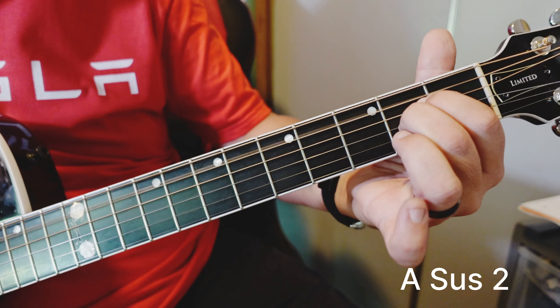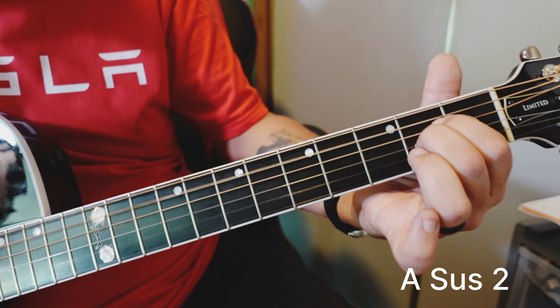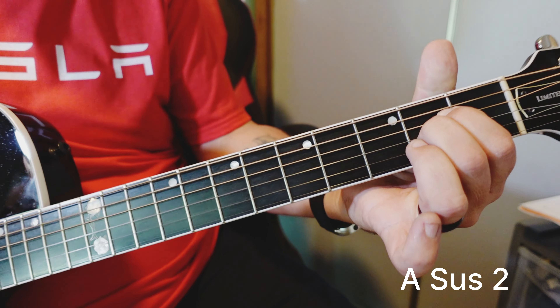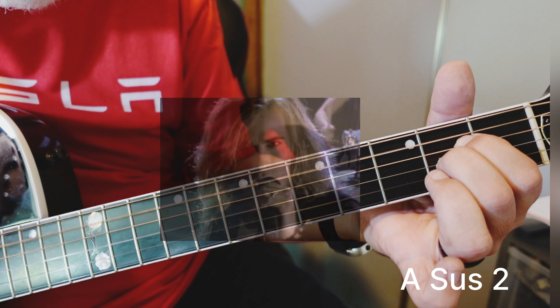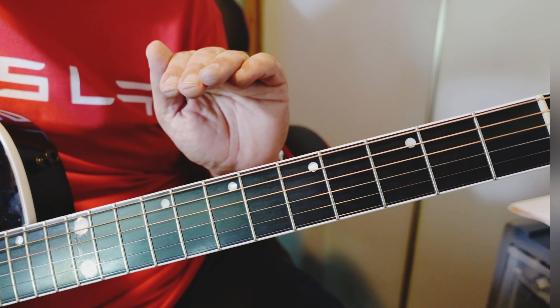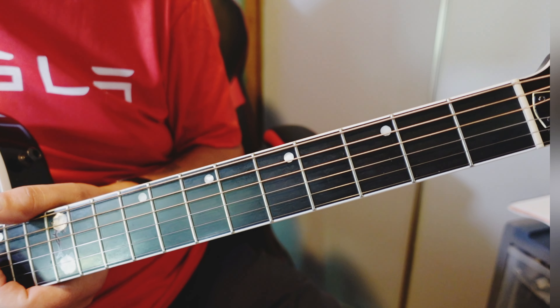Beautiful when it's picked, too. Sounds like a Survivor anthem, or every anthem from the 80s. That's a million dollar tune right there. So there are our A chords for today. Now let's play some tricks off them, let's play some licks off them.